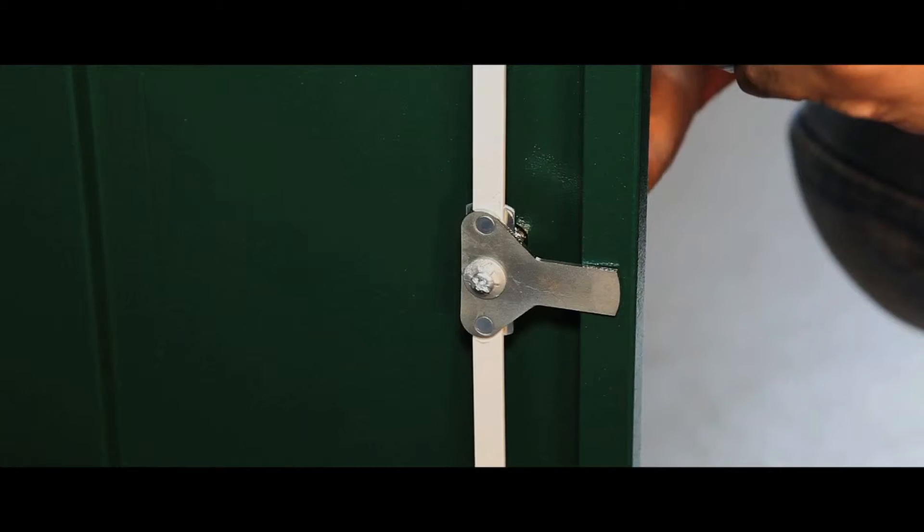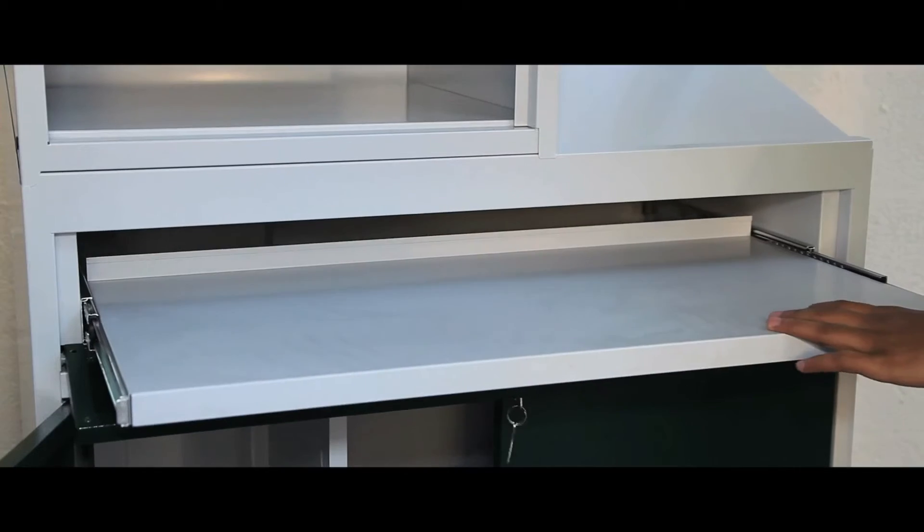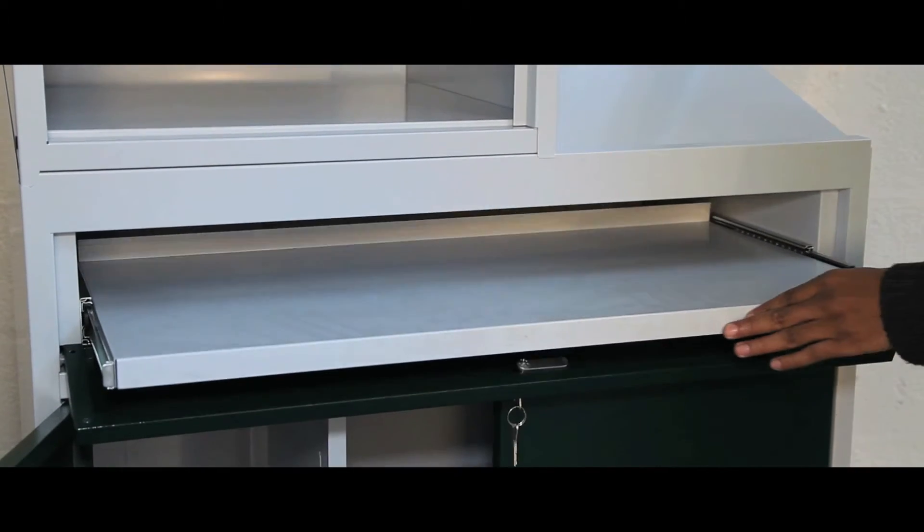The monitor unit and cupboards are lockable, as is the slide-out keyboard unit, with two keys supplied. Cables are kept neat and safe by trunking, and a choice of colours are available with the rest of the unit in grey.